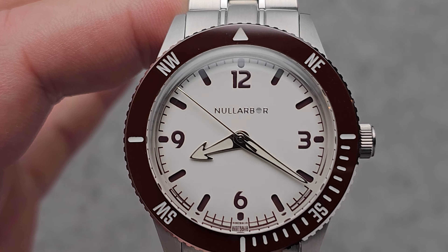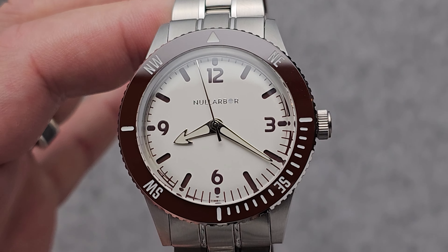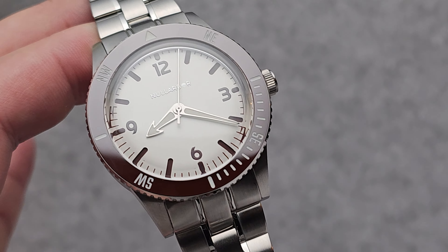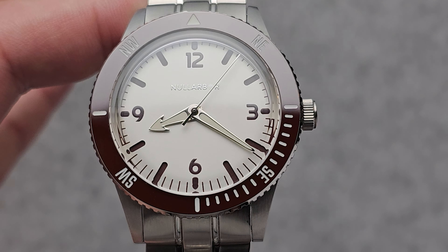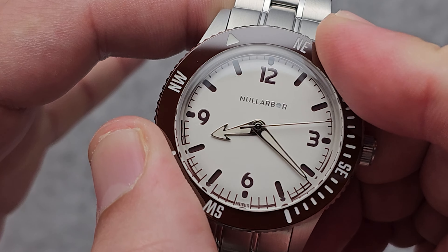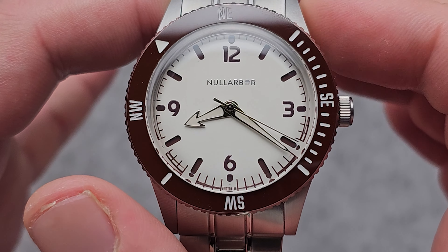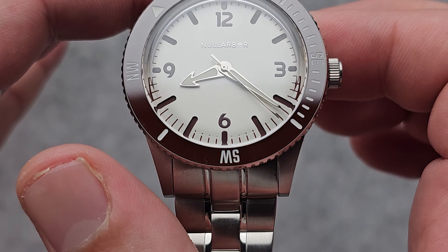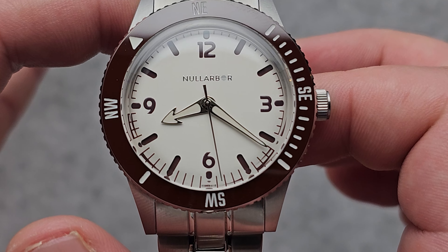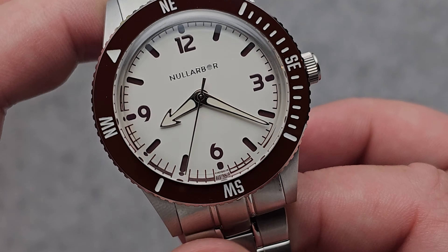Let's talk about the elephant in the room — this bezel. It's clearly not your traditional dive bezel, which is something I quite like. This is actually a compass bezel. For those who don't know, the compass bezel can be used by providing you true north, which is always found in between the hour hand and the 12 o'clock marker. That should give you an idea of true north, and then you would use that positioning to work out your orientation and where you are — really cool addition.